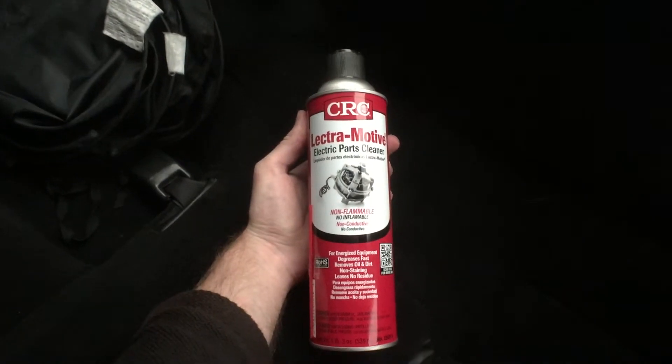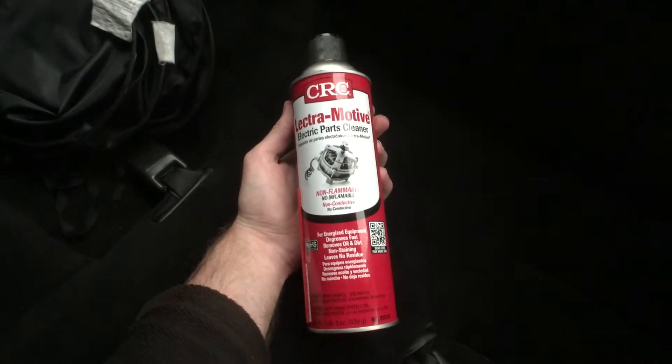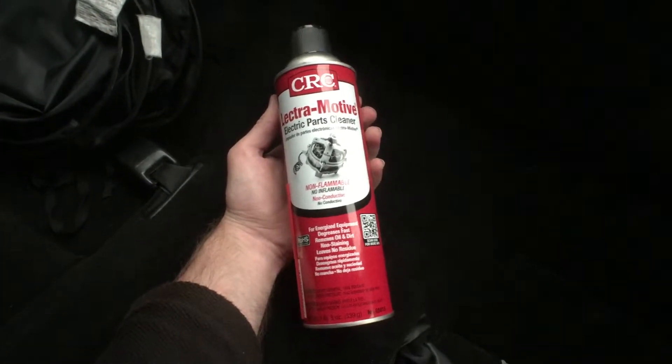So today we're going to be cleaning off the mass airflow sensor. Basically when I'm in first gear and accelerating a little bit, sometimes it can lag. I read online that you can clean off your mass airflow sensor because it gets dirty and bogs down, or your O2 sensor might be bad. But the previous owner already replaced the O2 sensor, so I'm just going to clean off the mass airflow sensor. What we need is some electric parts cleaner — some people use brake cleaner — basically something that degreases, evaporates, and doesn't leave any residue.